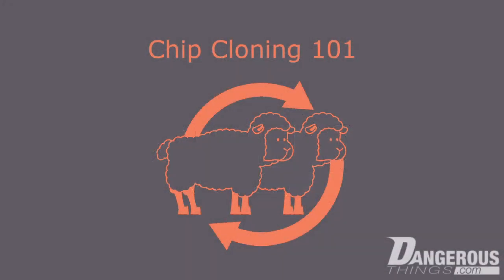In this video, we'll cover the basics of chip cloning, chip types, and methods to clone them.